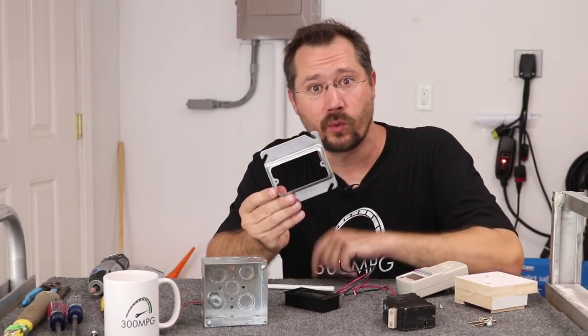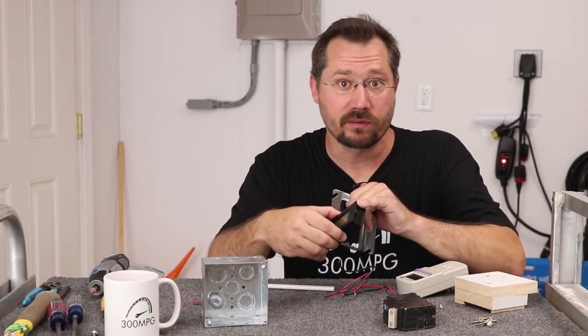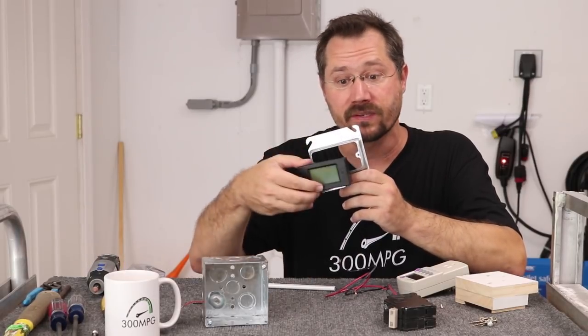The single gang cover is the style that would have one light switch or one electric outlet. It has two little tabs that normally screws would go into for those single gang items. The panel meter does have a pair of little ears though, so if I just grind these two tabs down a little bit with a Dremel, I should be able to pop it straight in.